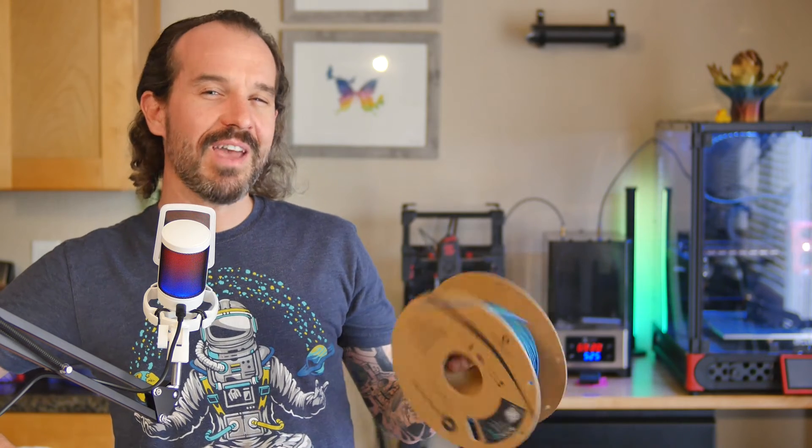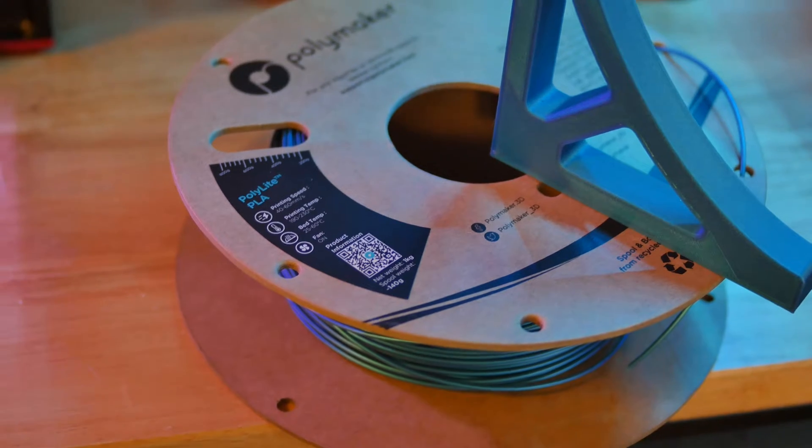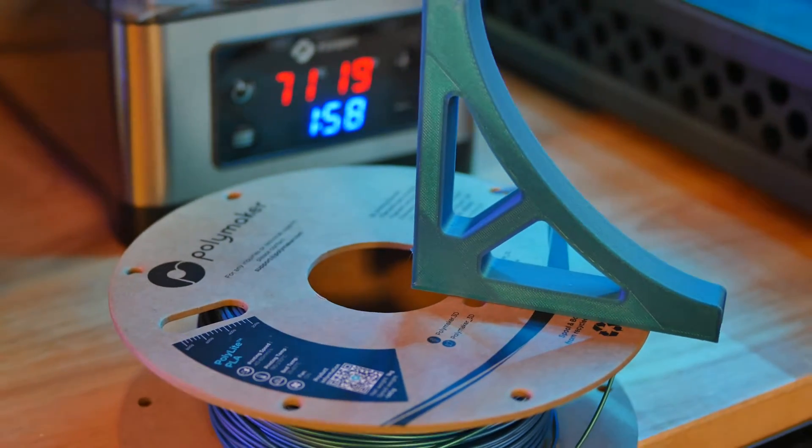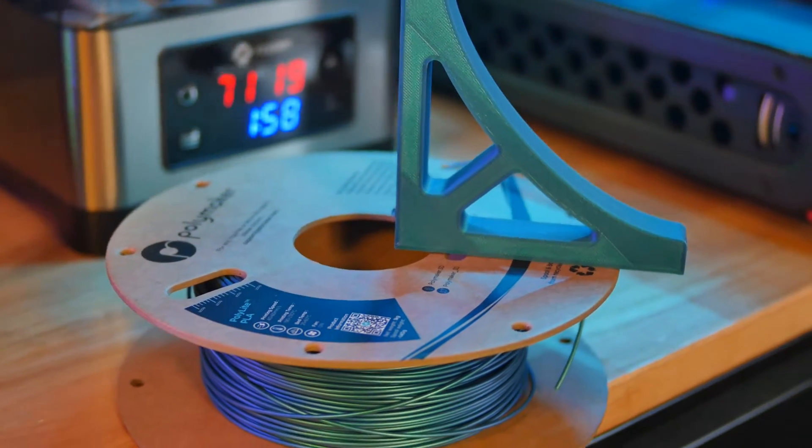Filament moisture ingress depends on where your printer is and the type of materials you're printing with. I live in Southern California where it's pretty dry most of the time, but we have had a few wet winters recently. Still, moisture ingress for me is usually not much of an issue. Anecdotally, here's my experience with various materials: PLA is not that big of a problem most of the time, but I have seen a bit of stringing develop that was solved by drying the filament.